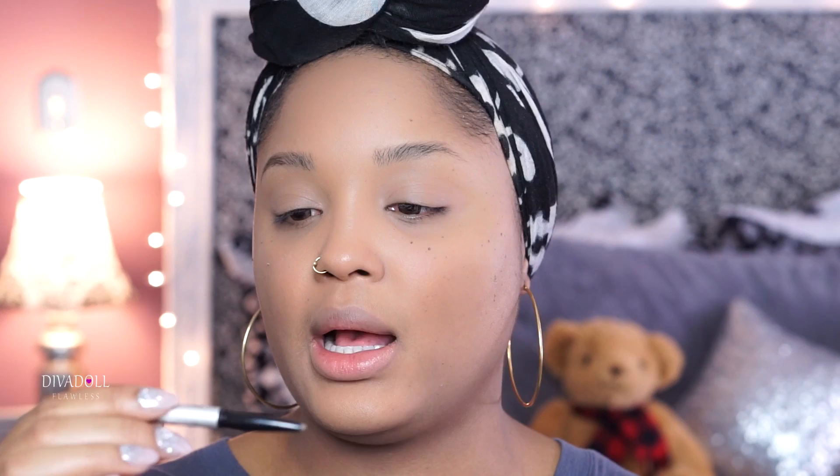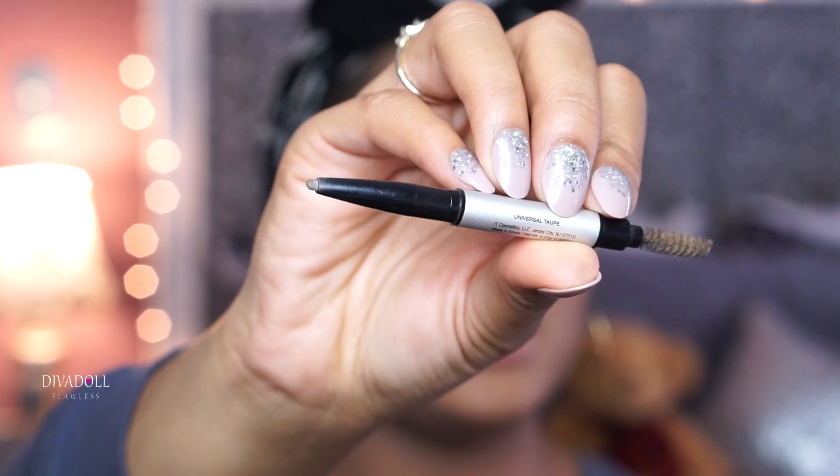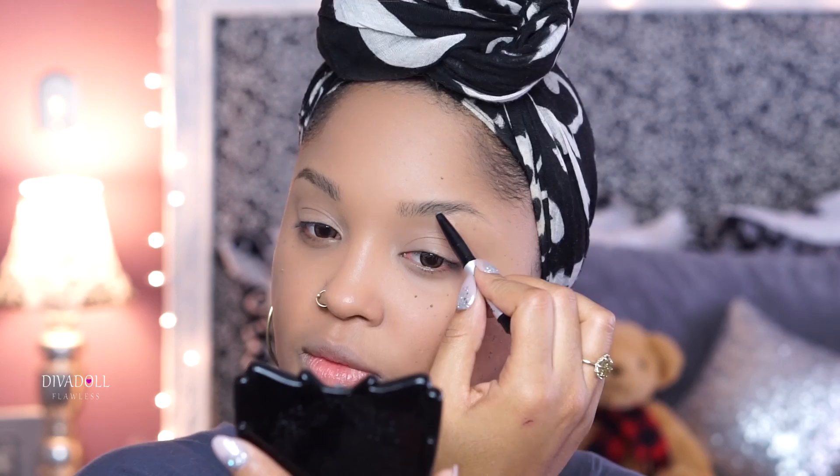I'm definitely turning this into a get ready with me because I don't typically do tutorials like this, but I got some new products and wanted to try them out. It's been forever since I've done a tutorial for you all. I'm using the IT Cosmetics Brow Power Universal Eyebrow Pencil in Universal Taupe — I love this. I just really fill in the ends of my eyebrows and then brush through them.